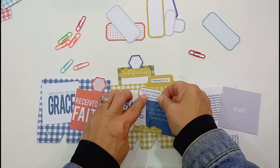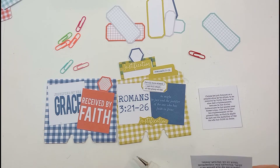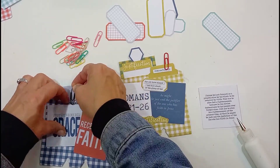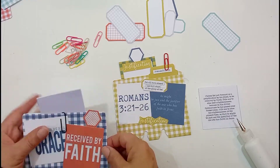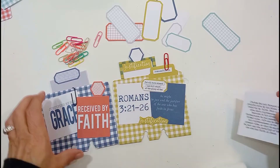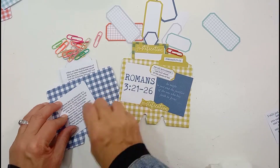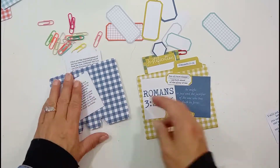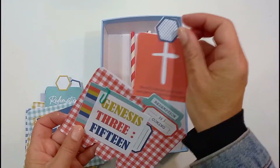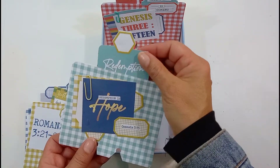I used the same principles for these faith text cards — I've just put the square cards next to each other rather than on top of each other, because I wanted to bring out the words on them. It was important that both of them are shown. I've popped the journaling cards inside and used some of these grid labels as little tabs to pull them out. I decided to put the whole Romans passage there — the first bit is on the back of the journaling card and the rest is behind it. I love how it turns out — they are so bright and beautiful.